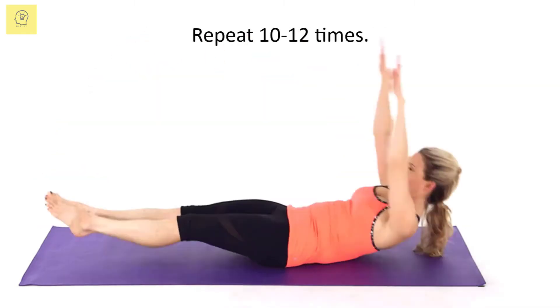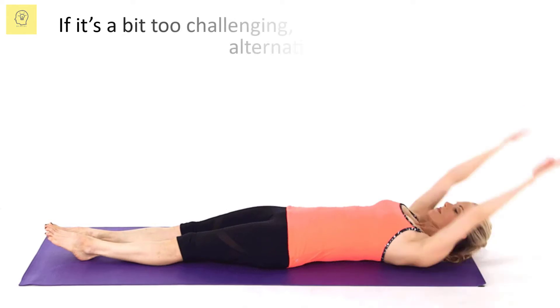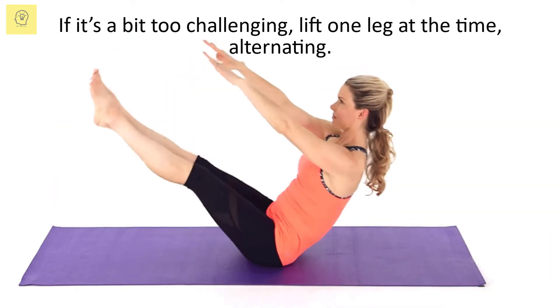Repeat 10 to 12 times. If it's a bit too challenging, lift one leg at a time, alternating.